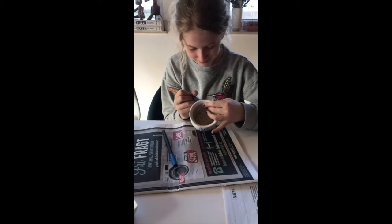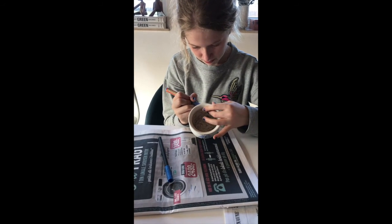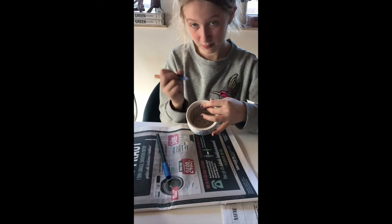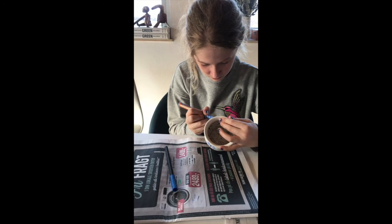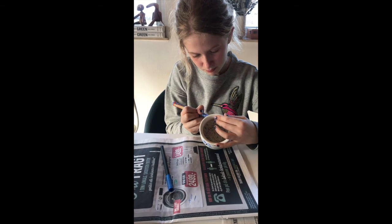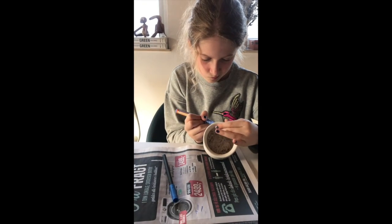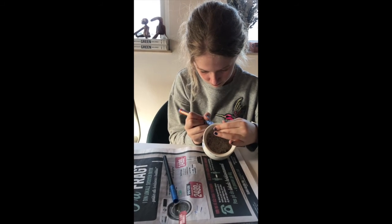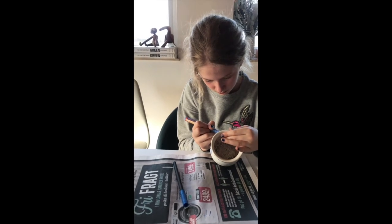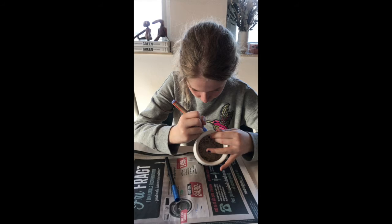As you can see, I've put Emma Sofia to work here. She has been given a white pot and some special markers — markers that are designed for drawing and writing on pottery, porcelain, ceramics, and glass. Then we can put it in the oven and it won't wash off. She's designing some pots for plants for us.